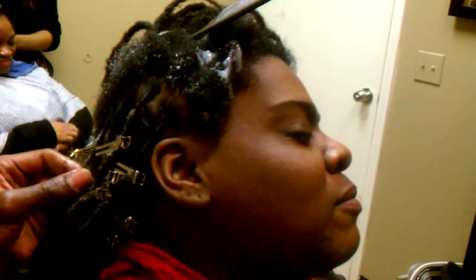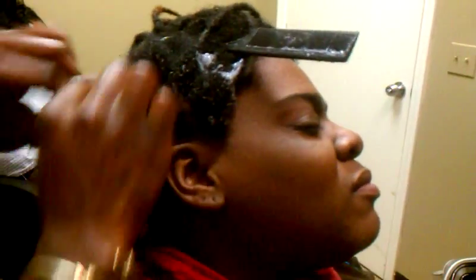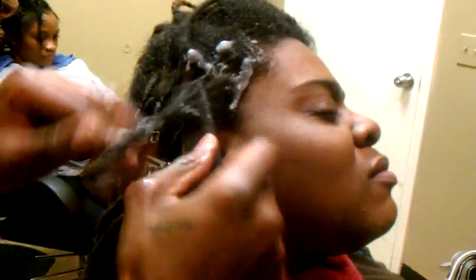Just make sure that you don't put too much product. Make sure that your clients don't have an oil buildup. Make sure that those parts are clean. Make sure that you're not causing any breakage by twisting too tight, by putting too much product, by not combing those hairs through properly. Check me out for more — I have more for you to see. Until then, peace.